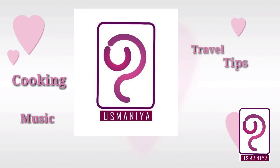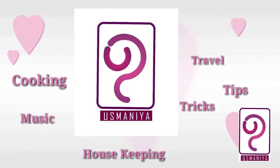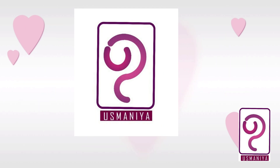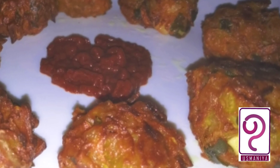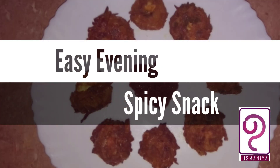Hello, welcome back to my channel. This is our video — the evening snack recipe. We are going to upload a lot of spicy snack recipes.